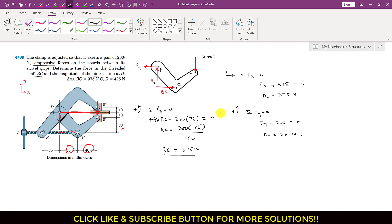To find the magnitude of the total reaction D, we use D equals the square root of Dx squared plus Dy squared, since Dx and Dy are the rectangular components of reaction D. Using the Pythagorean theorem: D equals the square root of 375 squared plus 200 squared, which gives us 425 newtons. So the total reaction at point D is 425 newtons.